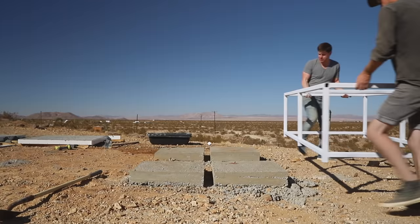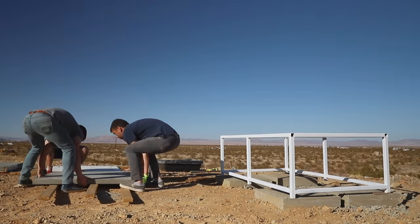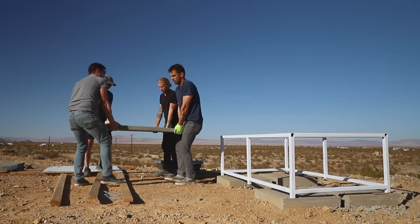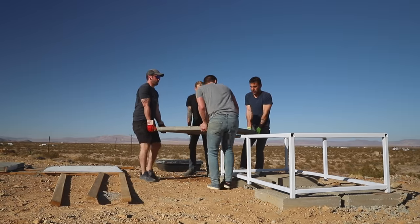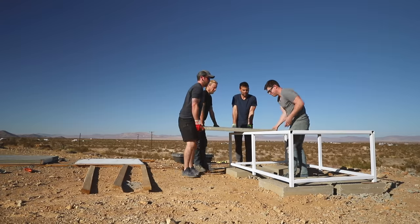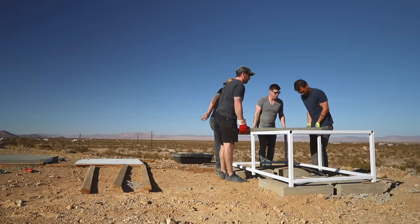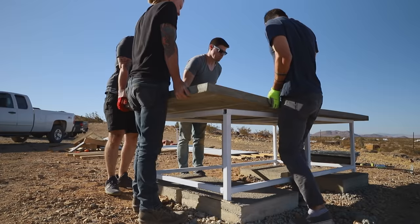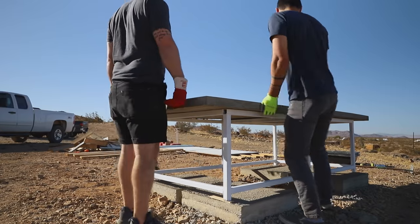We moved the base into place on the slabs and then faced the scariest part of the build — moving the two 400-pound slabs of concrete into place. I kind of forgot to film removing the slabs from the melamine form, but if you've watched my other concrete videos you've seen the process. With a team of four, we finagled the tops onto the steel base, and then turned our attention to the net and LED lighting.